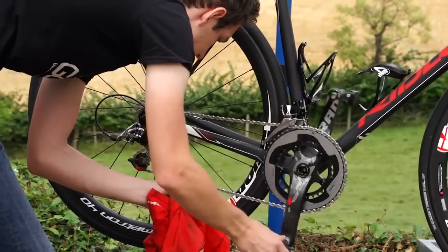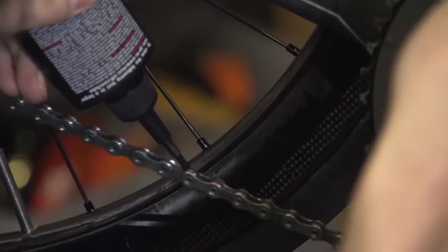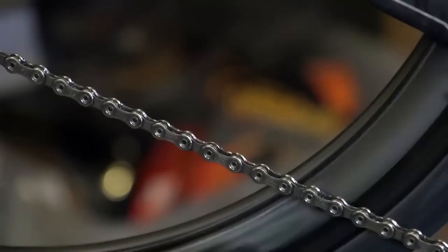This might sound counterintuitive, but the lubricant will have already sunk in to the most important points of the chain — the rollers — and when you wipe off the excess, you wipe it off the outside, where the lubricant would serve no purpose other than to attract dirt and grime, which is exactly what you don't want.